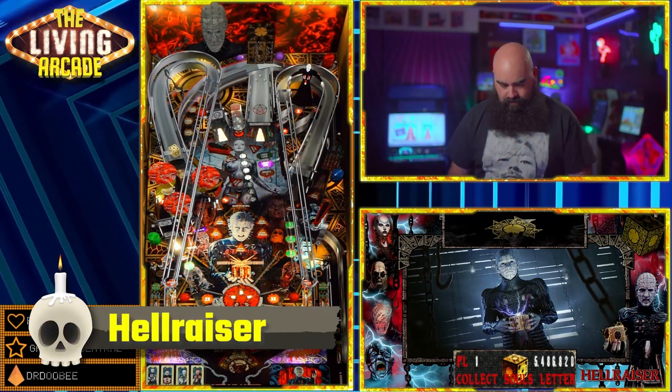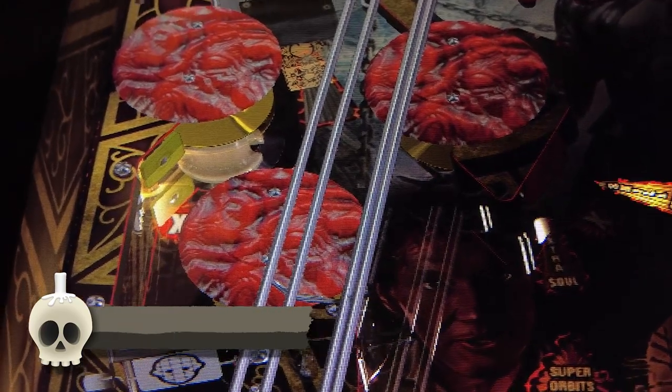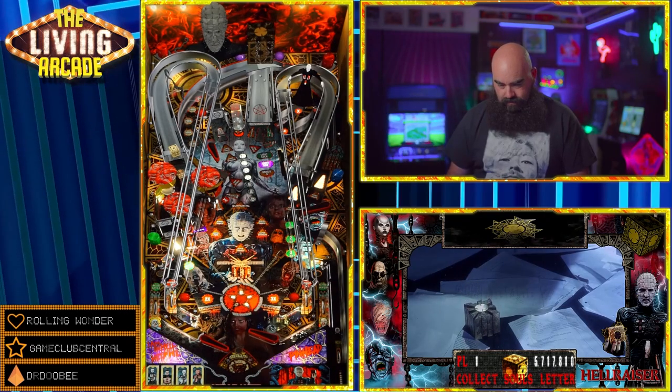Hellraiser. Another pleasurable creation from Team Tuga. Everything that makes Hellraiser films great is in here — the box, the Cenobites — the Cenobites even have their own modes. It is such a sight.